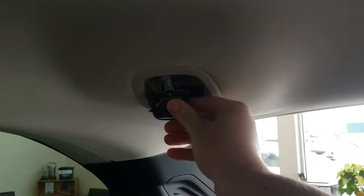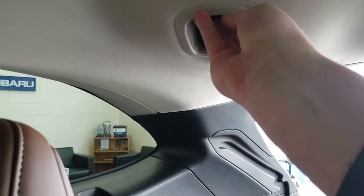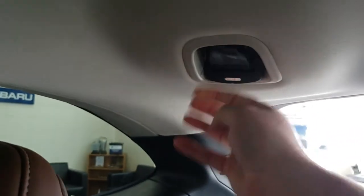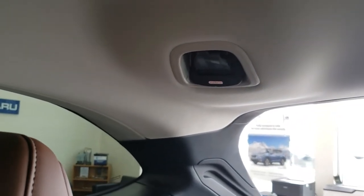It actually tucks up in the back and should not rattle around and fall down. Now this is in the 2020 Outback but it is very similar for most other Subaru models. That's a brief overview of how to undo the middle seat belt in a Subaru. I'm Tyson from Subaru Prince George — talk to you guys soon.